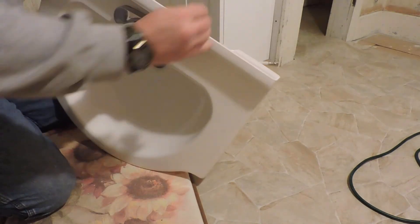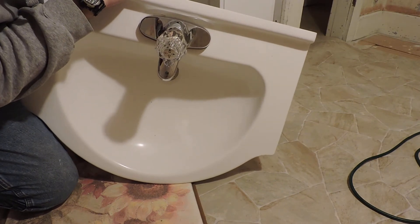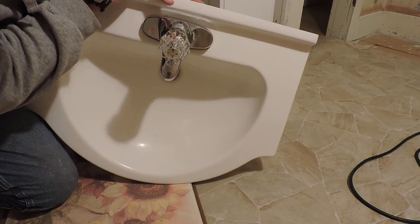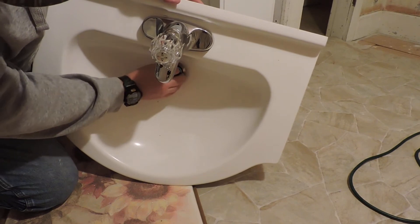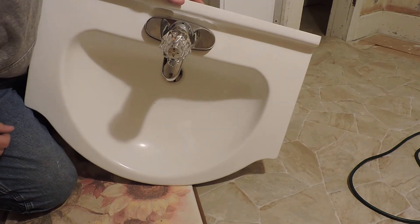If you look here, see if I got it right — you can see that when I pull, the stopper goes down. When you push on the lever, the stopper comes up. We don't need this little piece of protective plastic on here. It's silver like the rest, so we'll get rid of that.